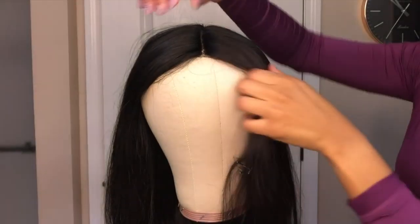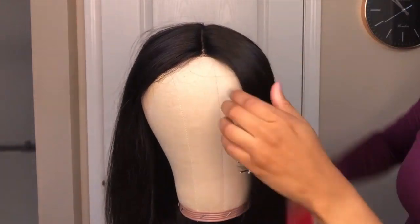Hey y'all, welcome back to my channel. Today I'm going to show you guys how I styled and customized my wig. This is the unit that I'll be wearing today — it is a short bob unit from All Love Hair Company.